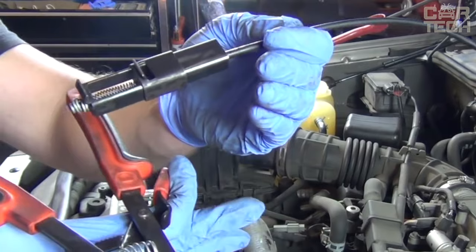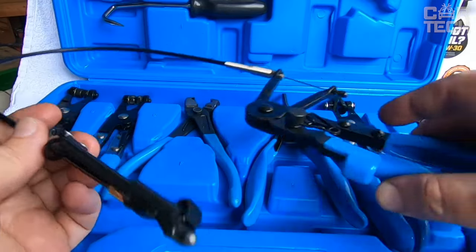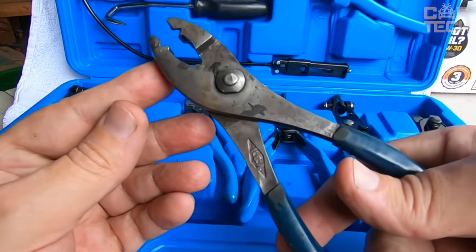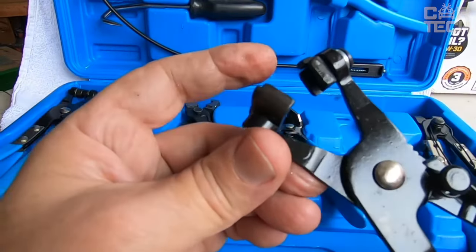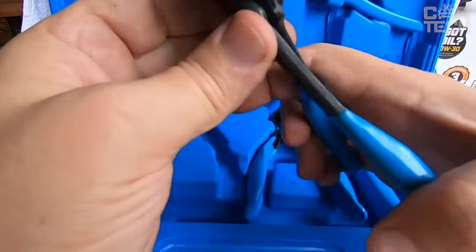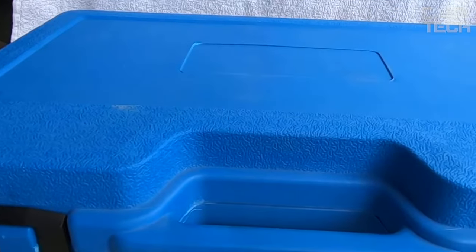The set also includes pliers with pivoting jaws and tools with clamps that hold the clamp open while working. Made of quality steel, hardened with black enamel coating for durability and corrosion resistance. The handles are rubberized, comfortable and do not slip in your hands. The set is packed in a sturdy case for storage and transportation.